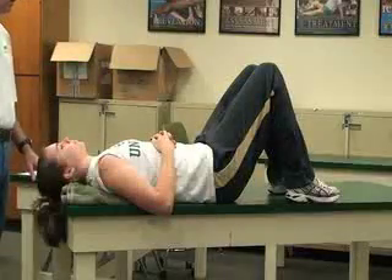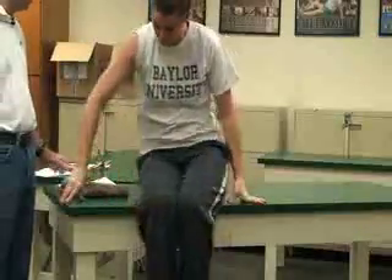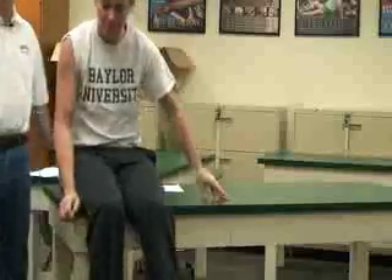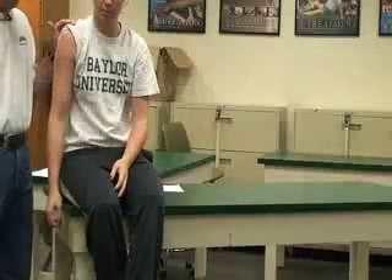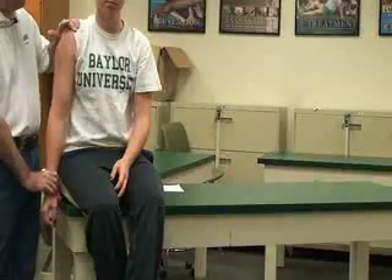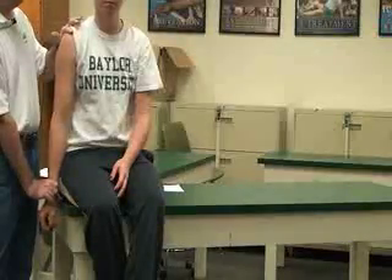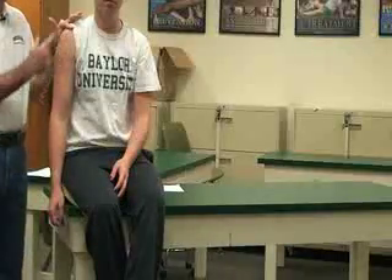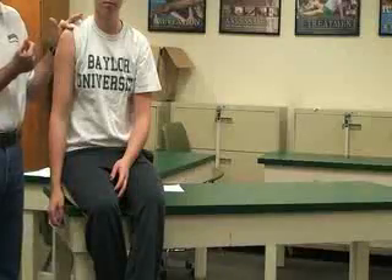The last glenohumeral test is the sulcus test, for inferior glenohumeral dislocations. I'm going to have her arm totally extended at the side of her body. I'll grab at the elbow or wrist and apply a distraction, watching the head of the humerus to see if it moves down inferior to the glenohumeral joint — indicating a positive sign for inferior glenohumeral dislocation.